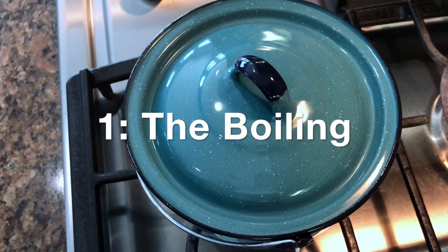A recipe on boiled eggs? That's not even a recipe — it's so simple! That's right, it is very simple, and yet so many of us get it wrong. In this video I'm going to show you how to make perfectly boiled eggs every time, and how to peel them easily as well, every time.